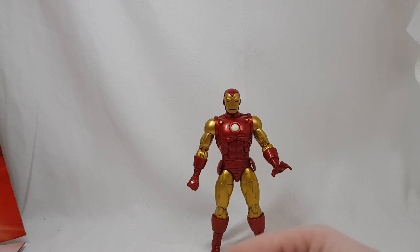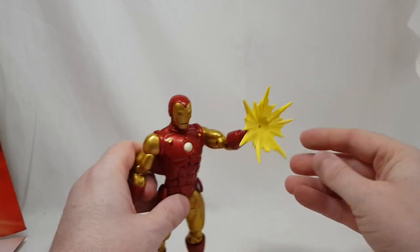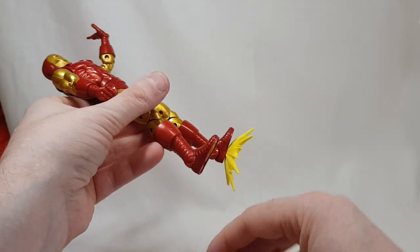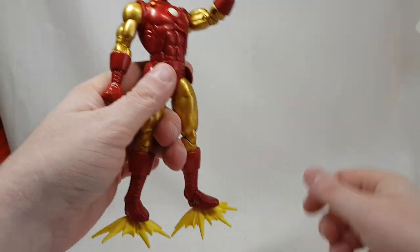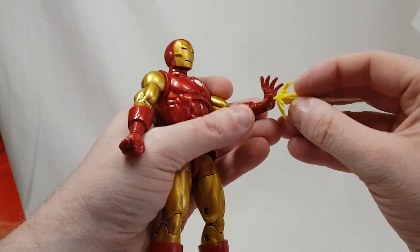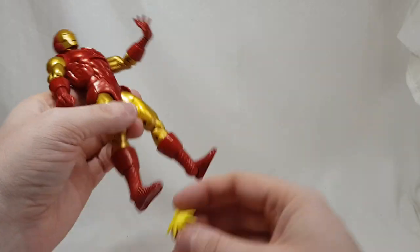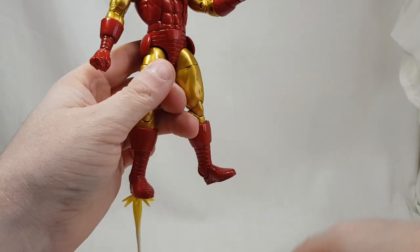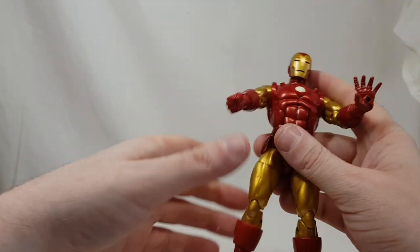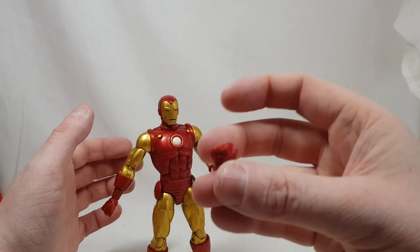For accessories, he comes with two blast effects that have pegs on the back, so you can put them on the hands or, if you have a flight stand, on the feet. He also comes with two rocket effects, though one of mine seems a bit off — a bit disappointing there, Hasbro. He also comes with a second reactor hand and a second fist, so I quite like having one of each.